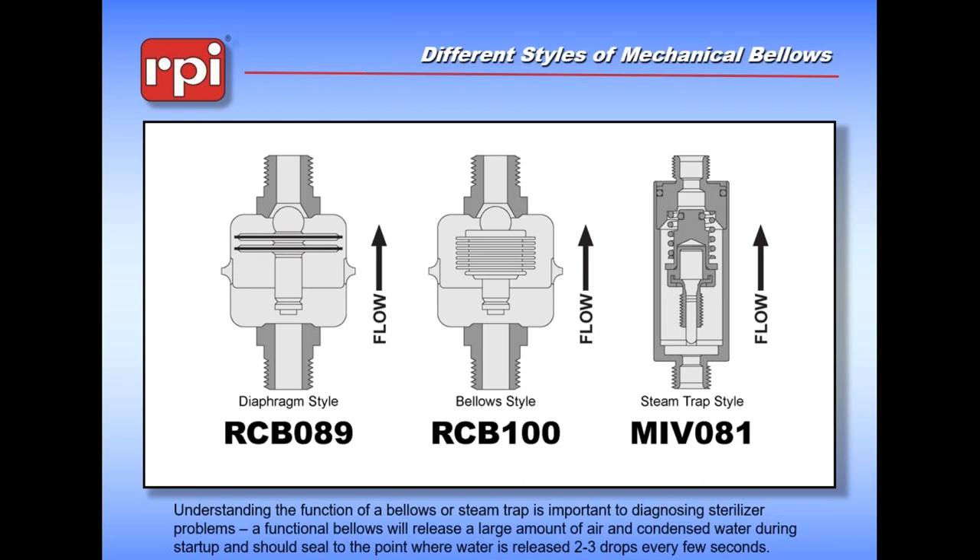Midmark also came up with a third device used in these machines. The first two look like old-fashioned gasoline filters - silver canisters. This third one is a brass cylinder and it has a piece of wax in the middle that has a known expansion coefficient. Basically they just heat it, it expands, and it presses a pin into an opening. It basically does the same thing as the bellows devices but uses different technology.